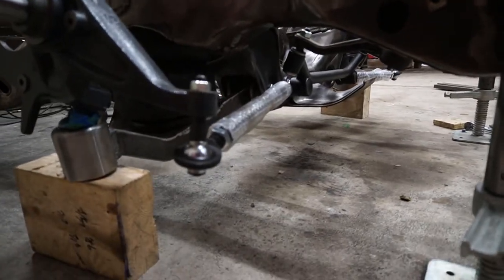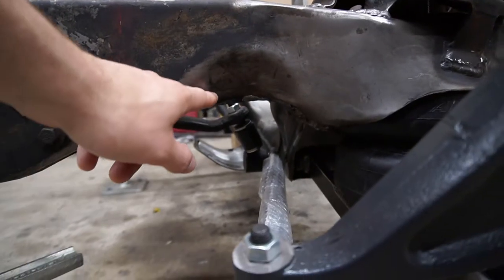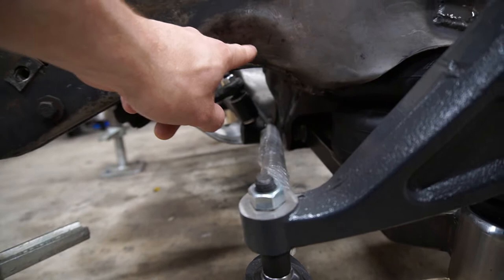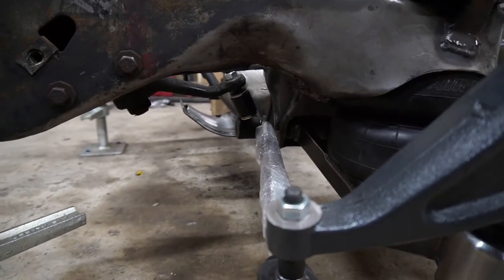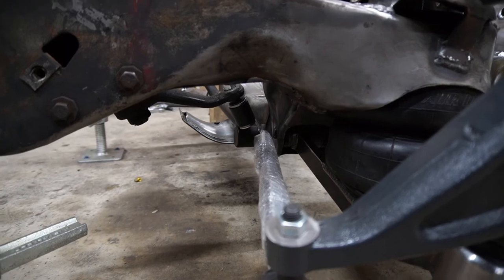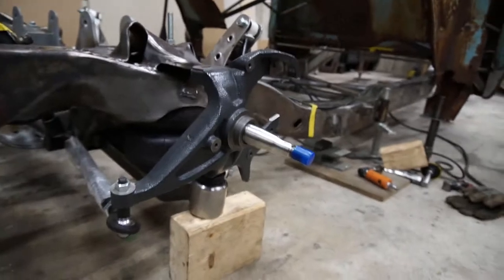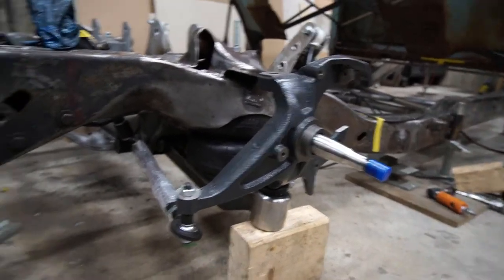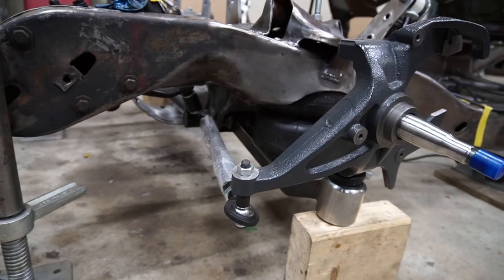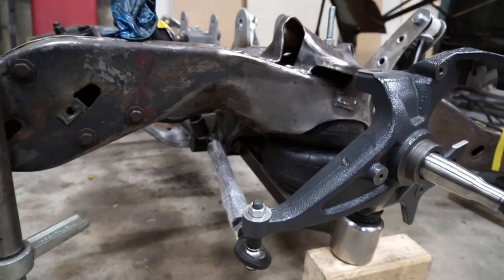The nice part about this kit is that they say it will clear the frame without you having to notch it at all, on up to a 27-inch tire. The tire I chose is 26.7 inches, so I had the spindle at the center point of the wheel all the way up and it does actually clear. So we're good with that — that's pretty much the reason I went with this steering setup.